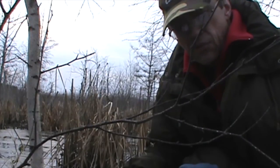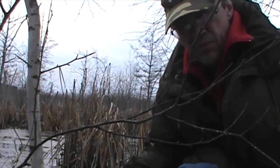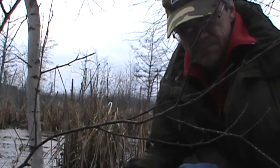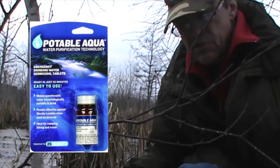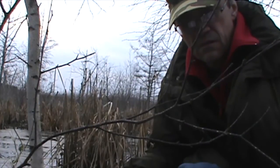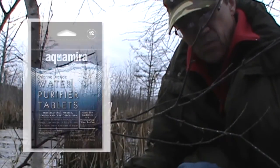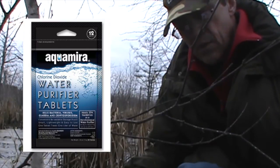Also available are water disinfection tablets. There are basically two varieties: those that use chlorine as an agent and those that use iodine — some taste better than others, but they all do the job. Coghlans uses iodine — one tablet to one quart, and it takes about 15 minutes. Potable Aqua also uses iodine; it requires two tablets per quart and takes 30 minutes. Oasis uses chlorine — one tablet to one quart, and your water is ready to drink in 10 minutes.